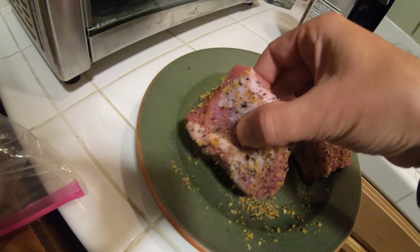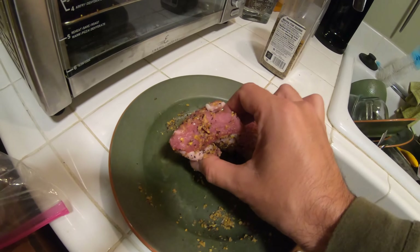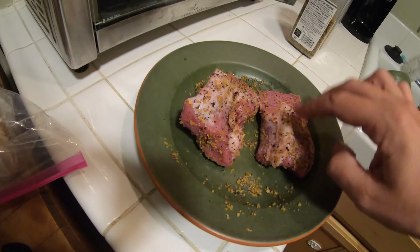These tenderloins are not that thick. They're about an inch and a half thick on each side. I'm going to do two of them tonight.